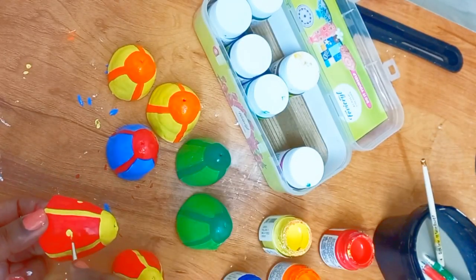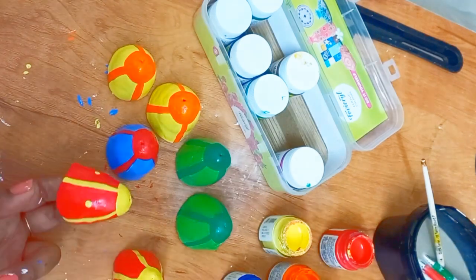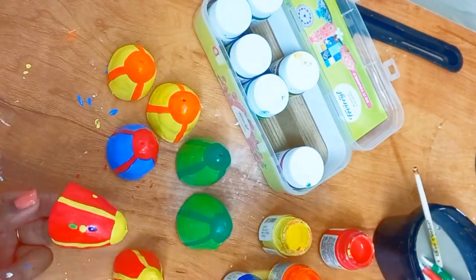Once the color is done, I am adding some detailing to each piece.